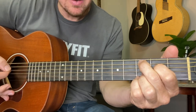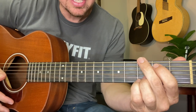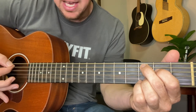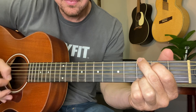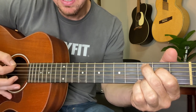When you go to a C — and when I say C, it's really a C add nine — you're keeping the bottom two locked, and instead of fifth and sixth, you're gonna move down to the fourth and fifth. You'll strum the fifth. On the C add nine or C, you're playing the fifth string.